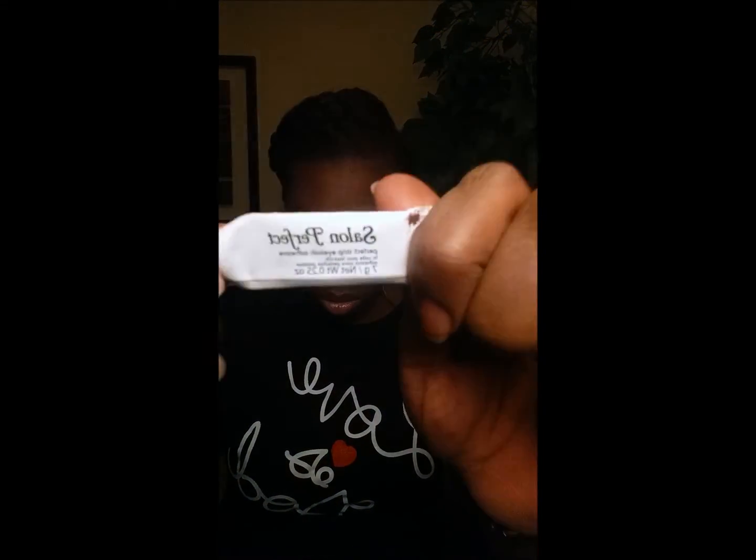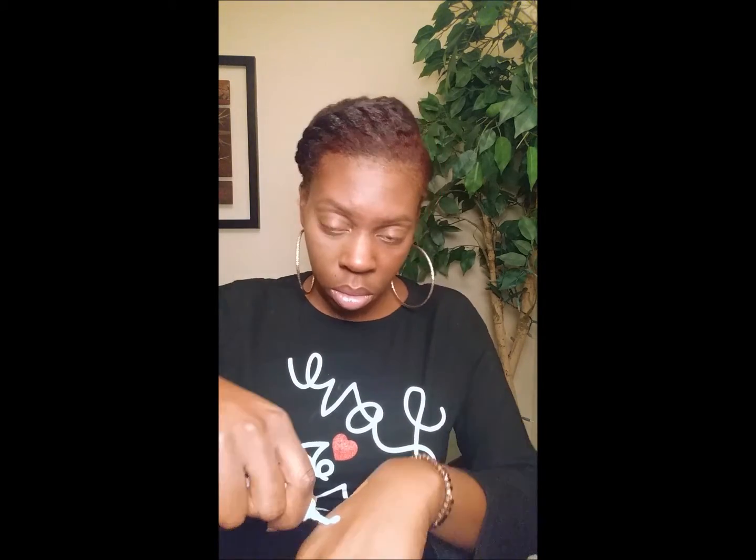Now I'm going to show you how I do my lashes. These are some non-name brand lashes that I got from my local beauty supply, and I'm going to be using an eyelash applicator that a friend gave me — they got it for a dollar from Amazon. This is the glue I use: Salon Perfect. I just apply it to the back of my hand to make sure that I'm using a small amount and getting it nice and even on my lash.